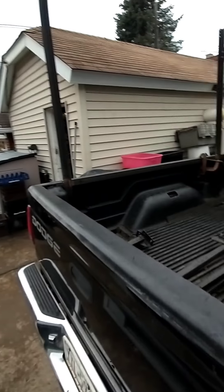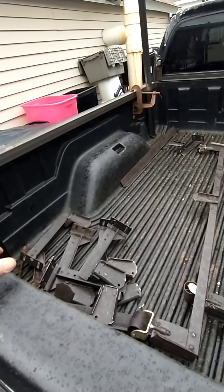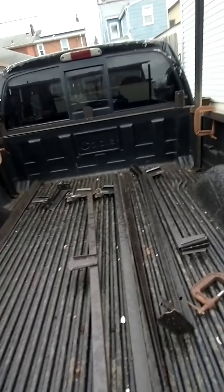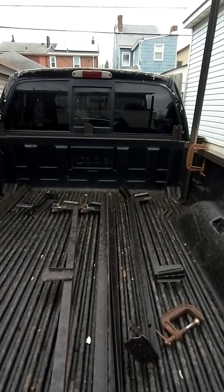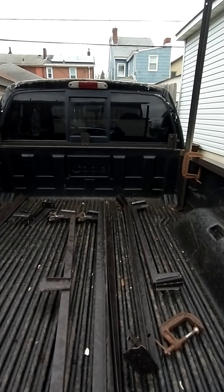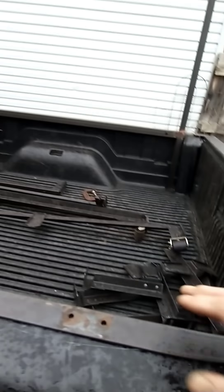I'm dodging raindrops out here. I haven't decided whether or not to go across the bottom — probably not. I think it'll be strong enough without it.